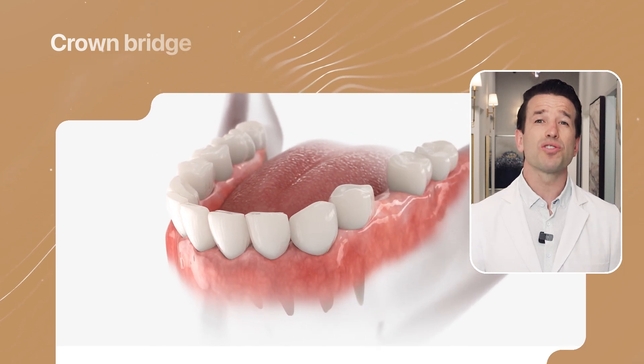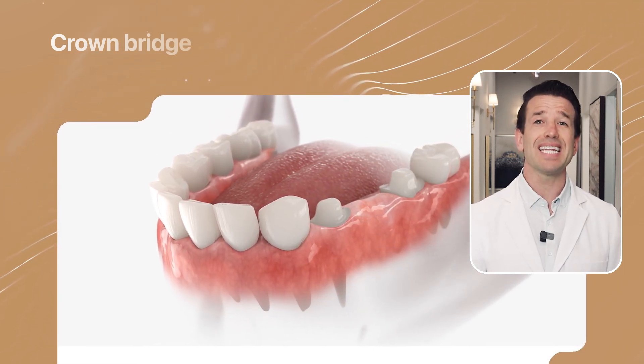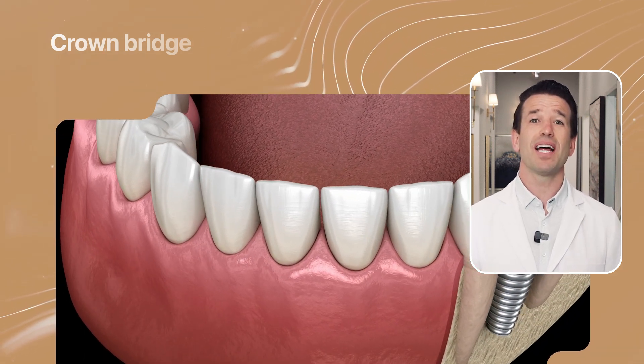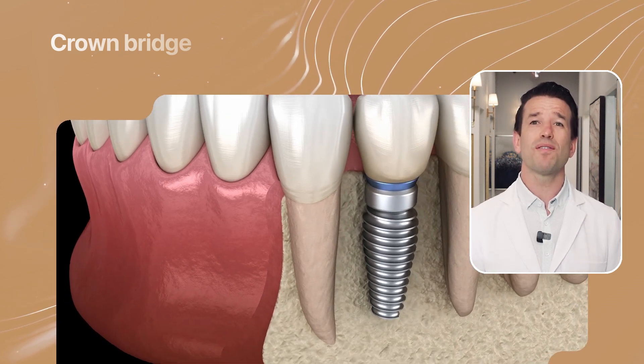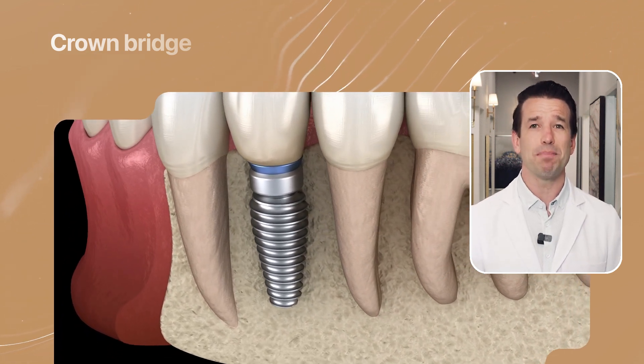A crown and bridge is one alternative to an implant-supported bridge, where the replacement teeth attach to the crowns placed over the surrounding teeth. This method does not utilize metal implants, so it is suitable for patients with insufficient healthy jawbone to support an implant. Our dentists review the risks, benefits, and alternatives of all solutions to make the best choice for you.